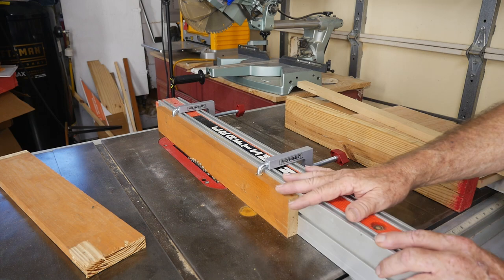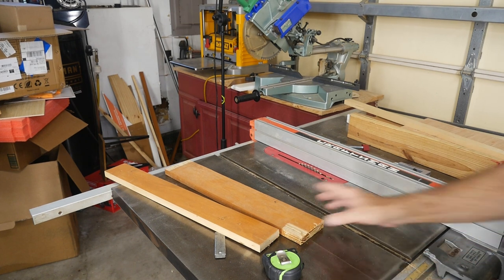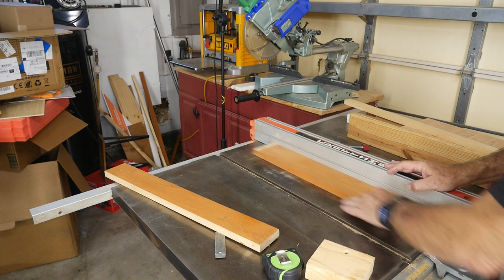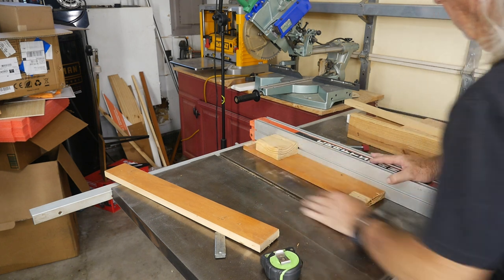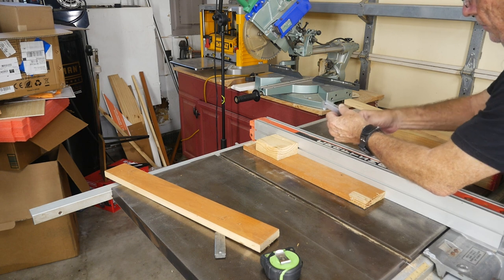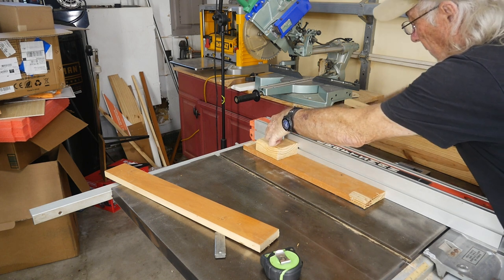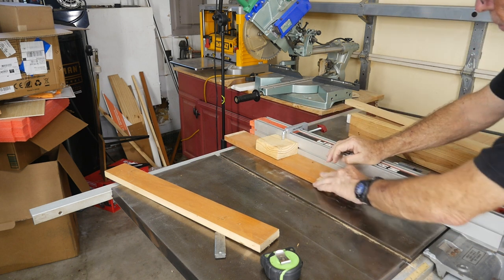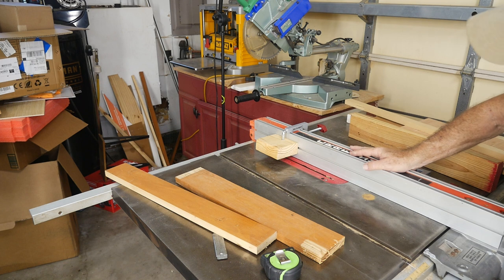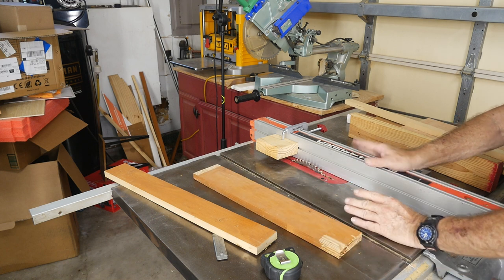The other thing I was shown — this is going to scare a lot of people — say you're going to run something through and you're worried about kickback. You could put a block of wood and set this clamp into it — in this case a 2x4 — and you could still go through there with your blade, but you'd have an anti-kickback block so the material can no longer kick back at you.